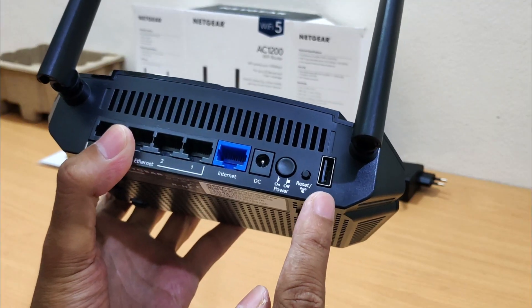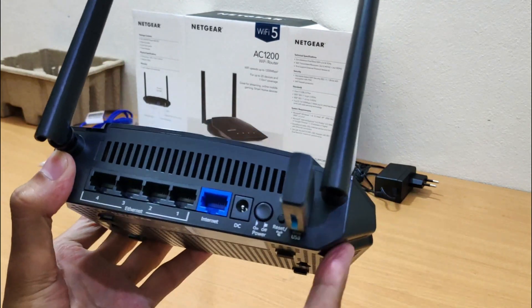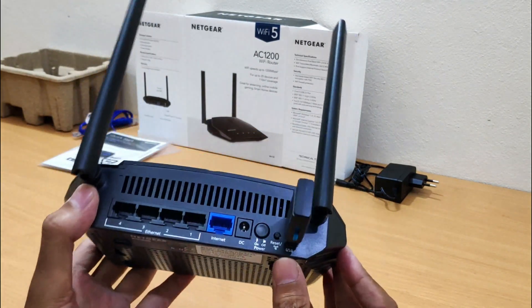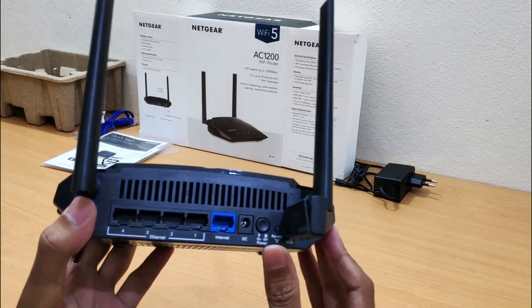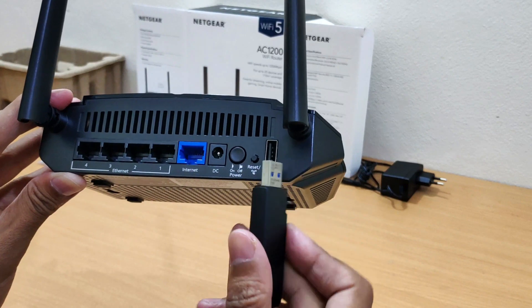This is the USB 2.0 port. Connect a USB hard drive to your Netgear router and access that data from any device connected to your home network. Once you've connected your external USB drive, you can stream your media and backup your computer to the connected USB storage device.